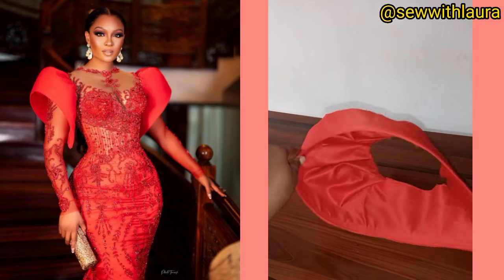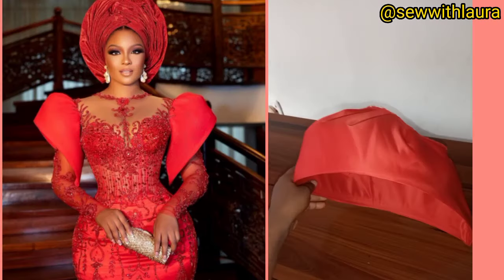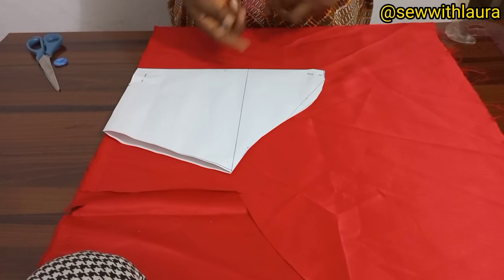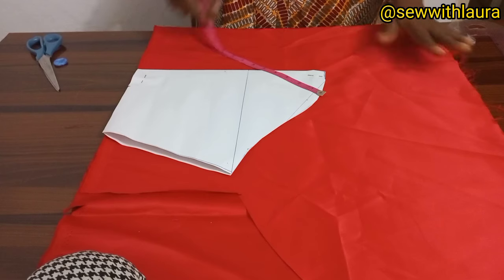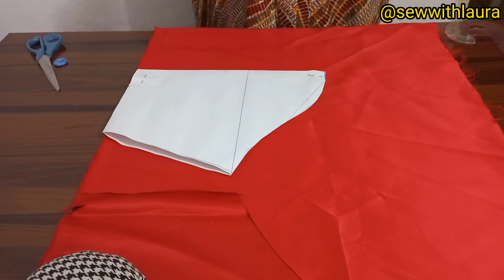Hey creative, welcome back to the channel. In today's video I'm going to show you how you can cut a structured sleeve with puff. The first step is to draft your basic sleeve. This length is 13 inches — that's from my shoulder to my elbow. I'm using a satin fabric on fold, so the space there is six inches.